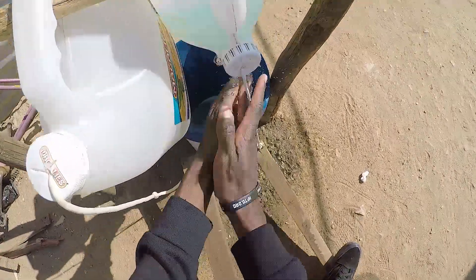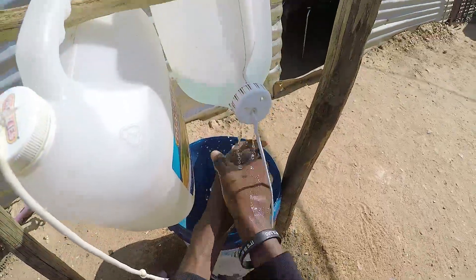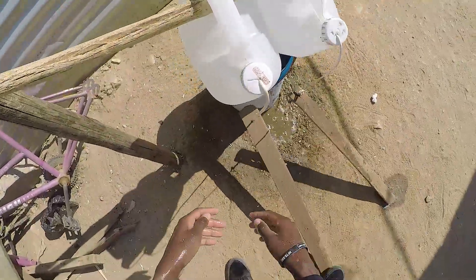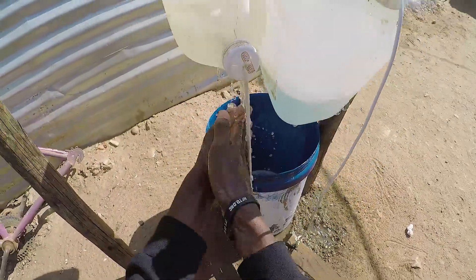Step one, wash your hands with soap water. Once you are done with the soap water, wash your hands with clean water in order to rinse the soap off.